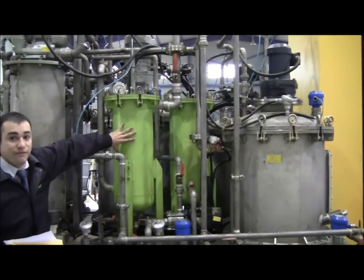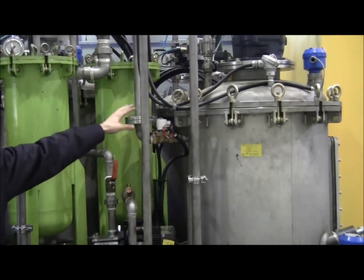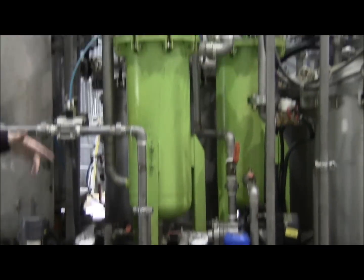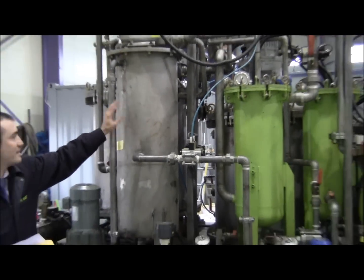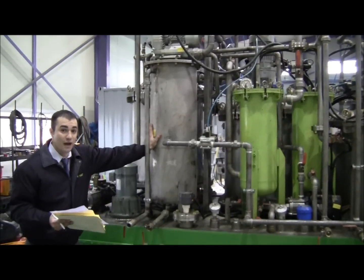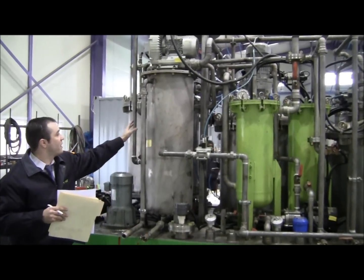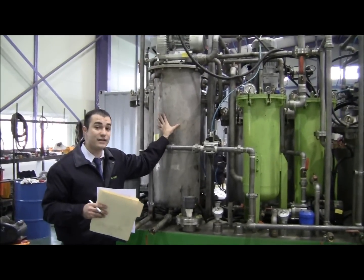This right here is the diesel filter. It intakes the diesel through these two tanks right here, goes through here, and then once the system starts, goes into the emulsion tank. Right here, this tank is the impurity tank. All the impurities — once through the emulsifier — including CO2, sulfur, and heavy metals, are stored in here in gas form.